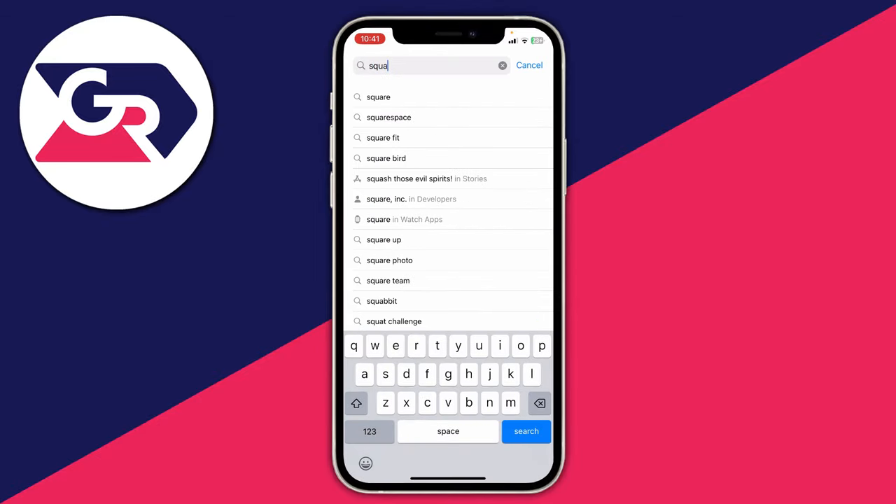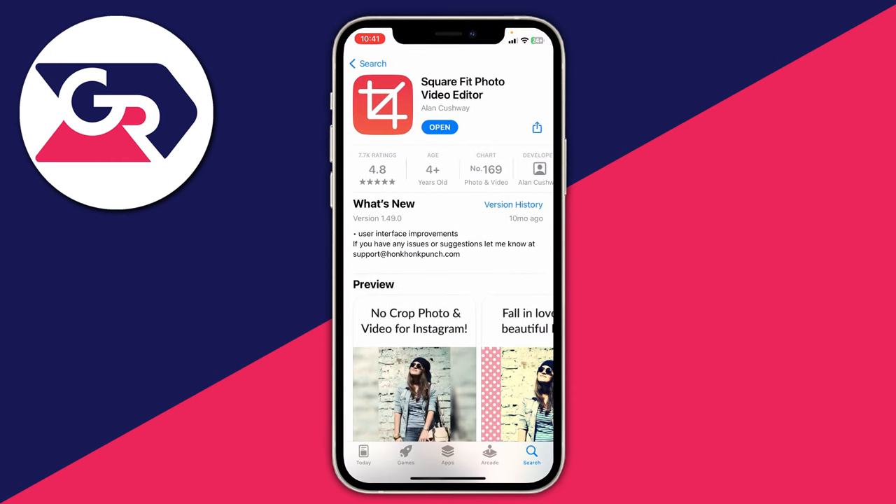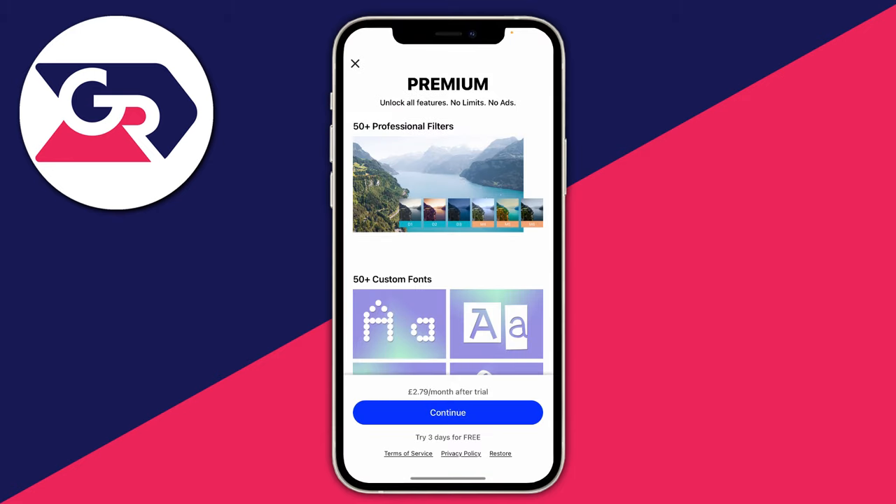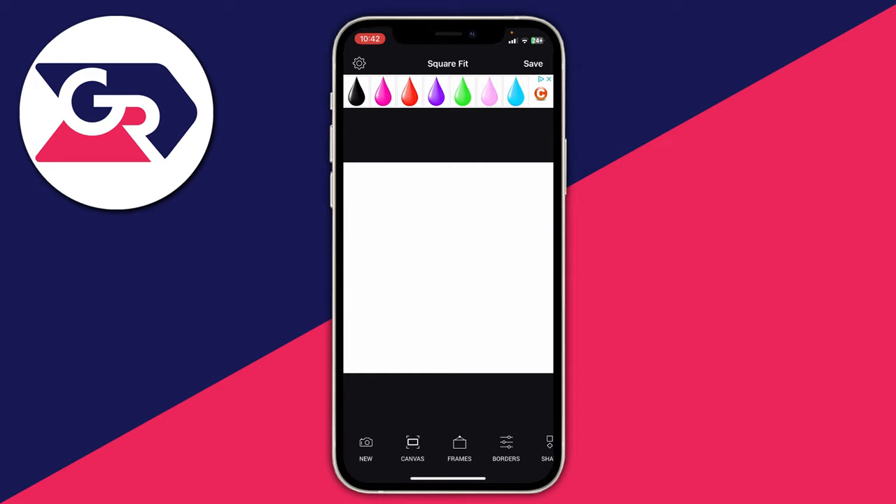You don't have to use this specific app, but essentially what it is is a photo editing tool. You can use other apps, but I just like to use this one. Once you've got it, go and open it up. There is a premium option, but I personally use the free version, so I'll tap on the cross in the top left. Now here we are on the app.